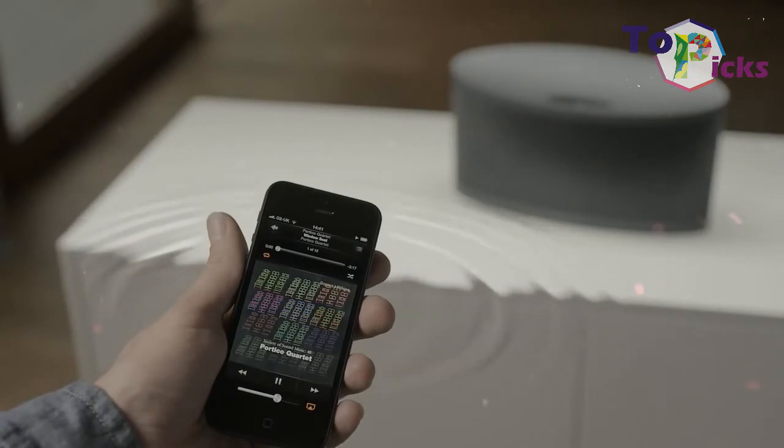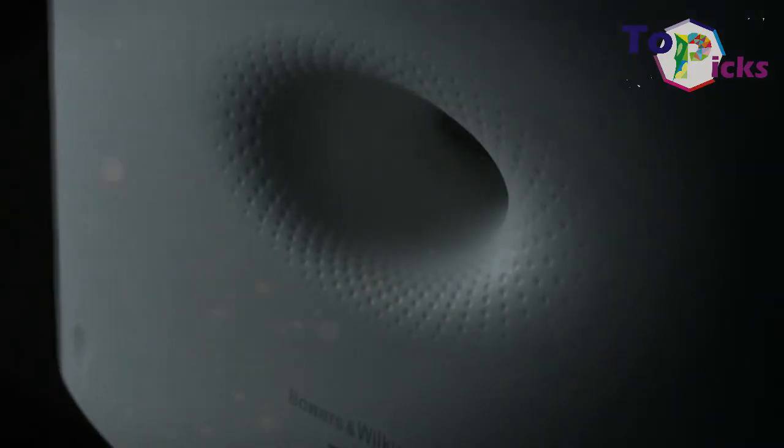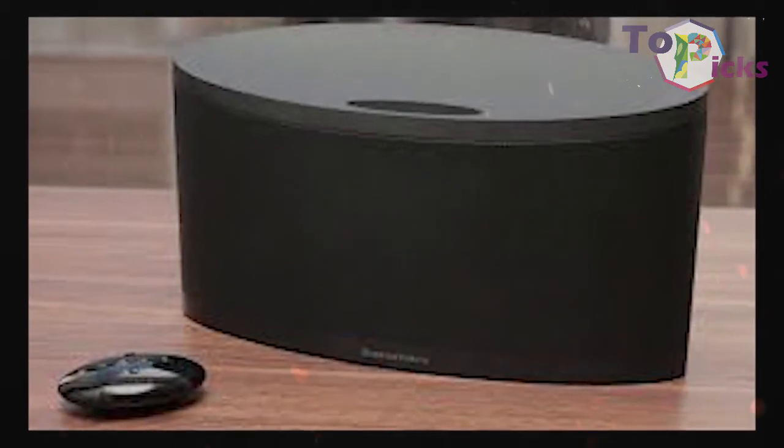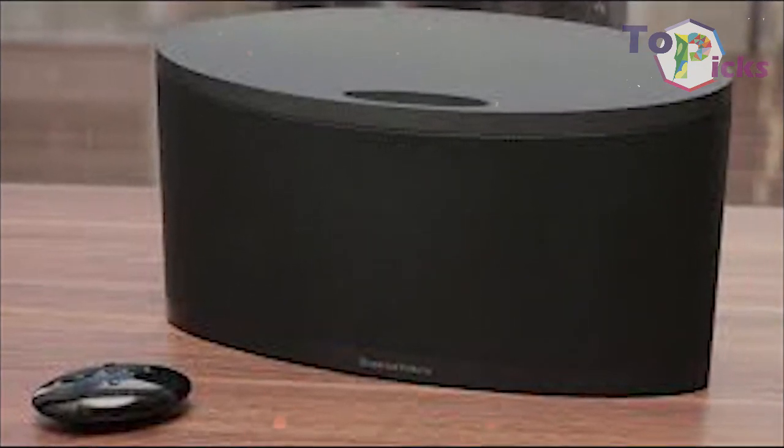These docks aren't being made anymore, so you have to look for them on second-hand or third-party stores that supply this dock. It offers plenty of bass, a decent soundstage, and good sound dispersion around any medium-sized room.